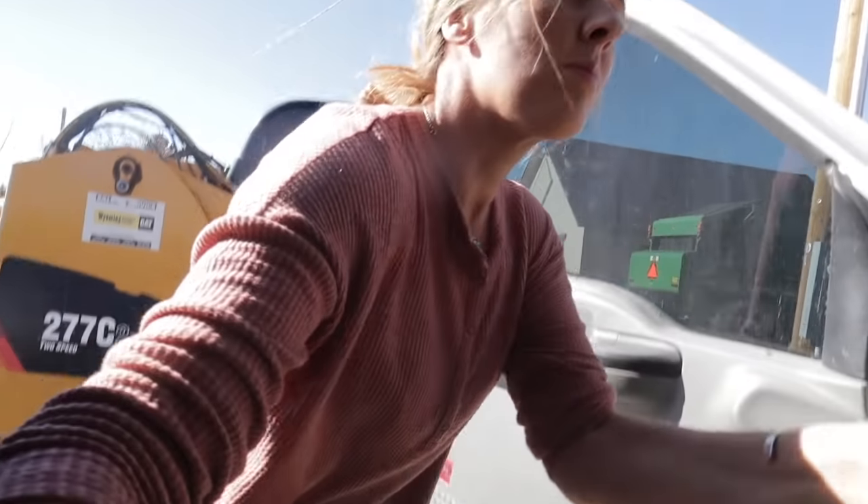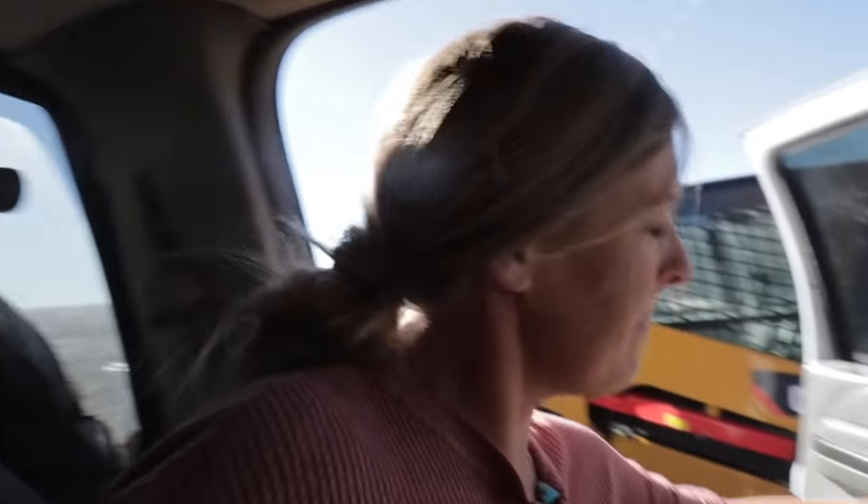I've pushed my timeline as long as I can, we're down to the wire. We've got to get the potatoes harvested today. The potato patch isn't far away, but we're going to have a lot of potatoes to carry and I don't want to do it by hand, so I am taking the truck over there.